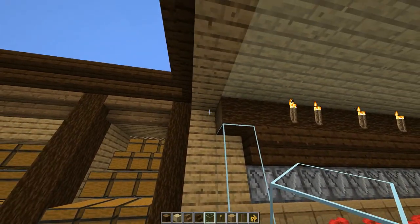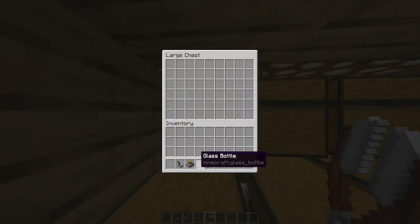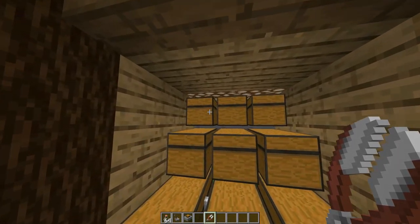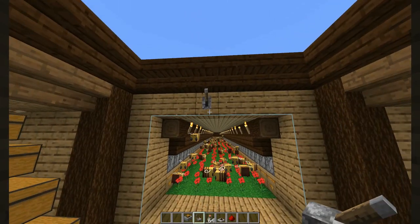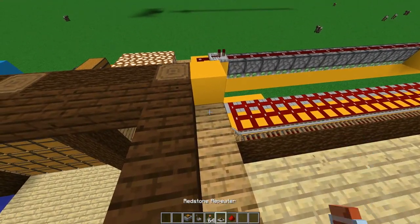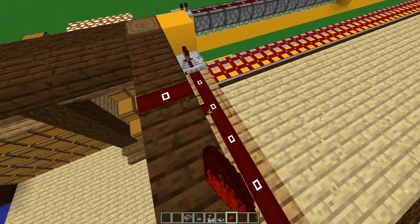Pause the video — you're going to have to fill up all the chests with empty bottles on one side and shears for the honeycombs on the other. Up here temporarily, add a repeater and a straight line of redstone dust, add a lever, activate it, and that will lock down the entire system temporarily.